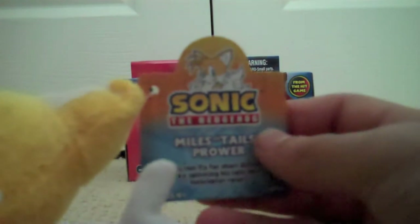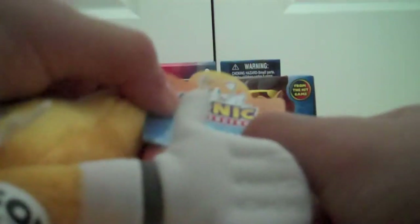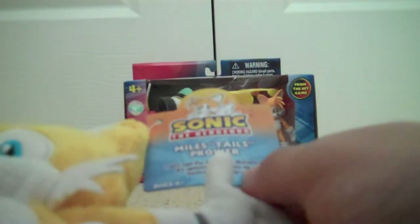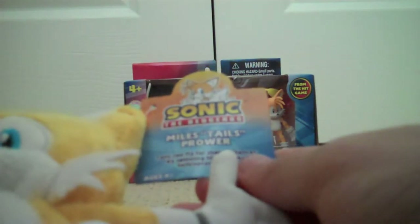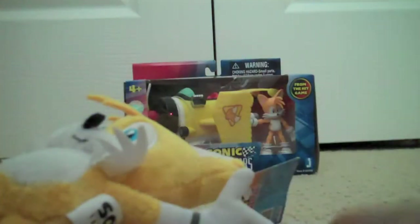Now not only does it have the picture of the character, the logo, the name of the character — Tails — it actually has a description of basically what the character does. Yeah, this is Tails' description: 'Tails can fly for short distances by spinning his tails like helicopter rotors.' True — he spins his tails and he's flying.